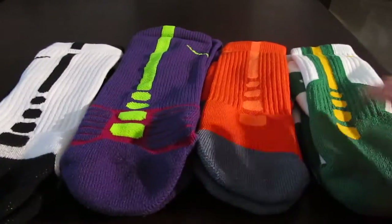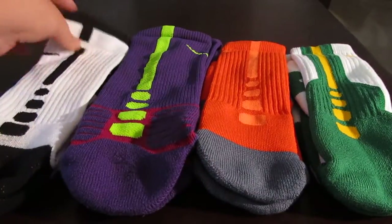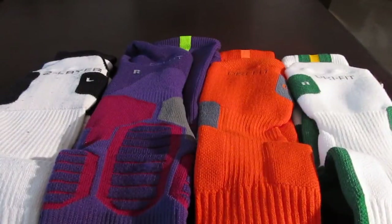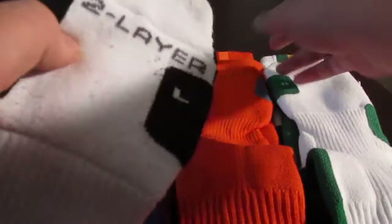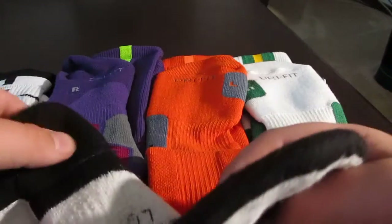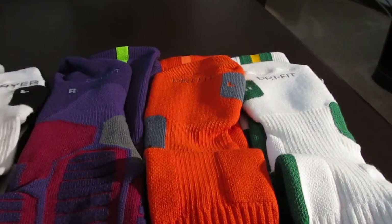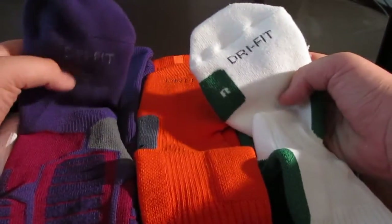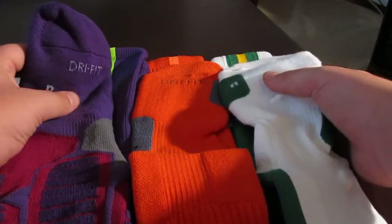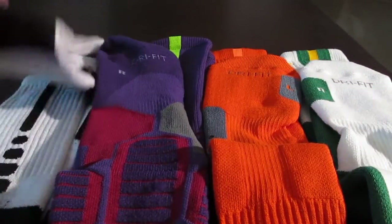Let's go into cushioning first — specifically the bottom area. The two-layer sock is basically double the cushioning of a regular Elite, which is pretty nice for comfort, though it can be a little bit warm to wear. The Hyper Elites are slightly more comfortable than the regular Elites — really they're in between the regular Elites and the two-layers.